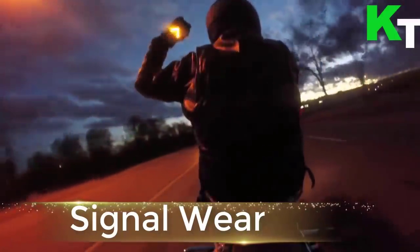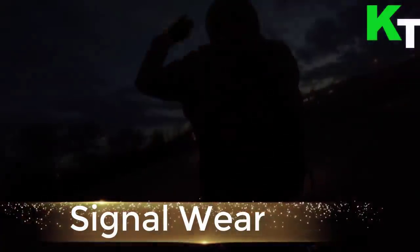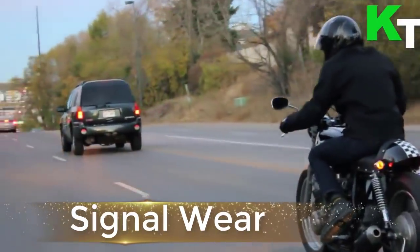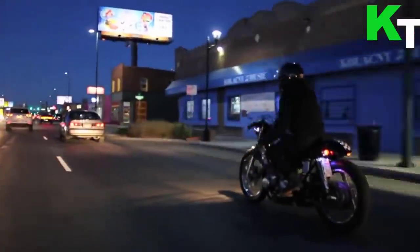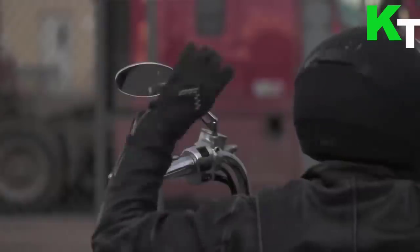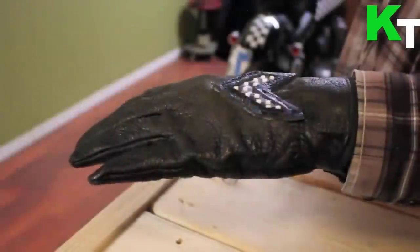This is Signal Wear, the world's first smart motorcycle gloves for safety. Increase safety, be seen when changing lanes and turning. Three activation methods: touch, tilt, or signal box wired to existing turn signals.